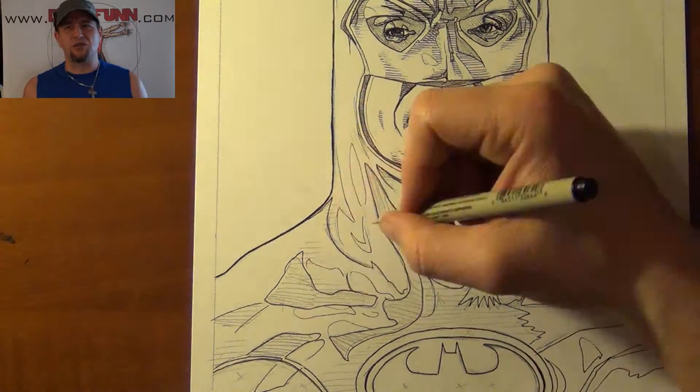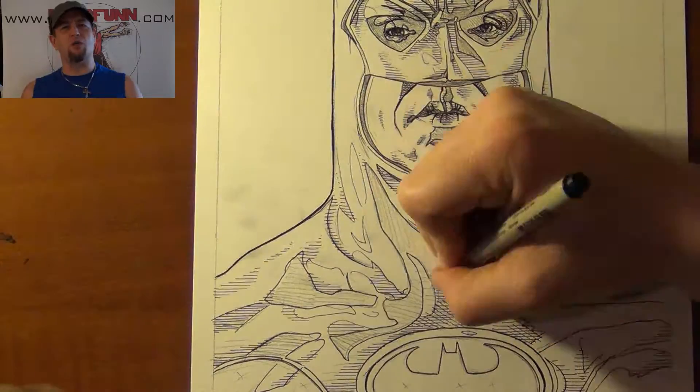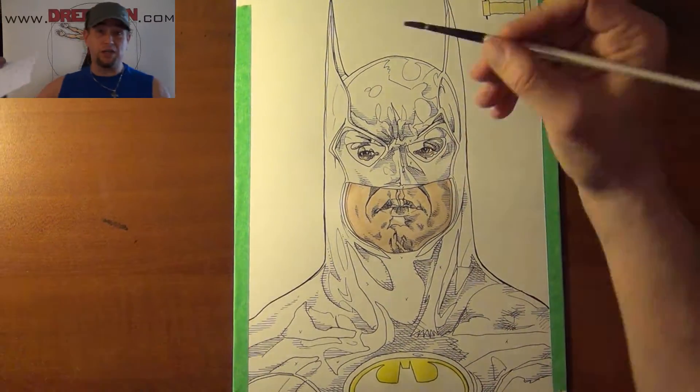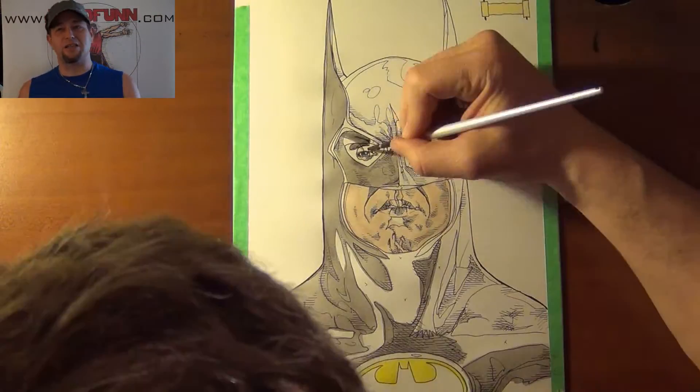That's when I started to understand that the outside package sometimes isn't always as important. Look at Hugh Jackman as Wolverine — he's 6'3" and Wolverine's supposed to be 5'3", that's a 12-inch difference. Height and whatnot, it's the essence of the character.